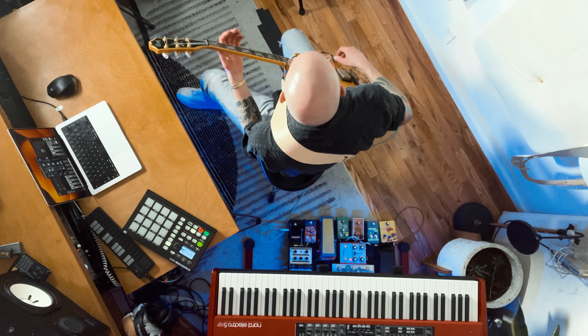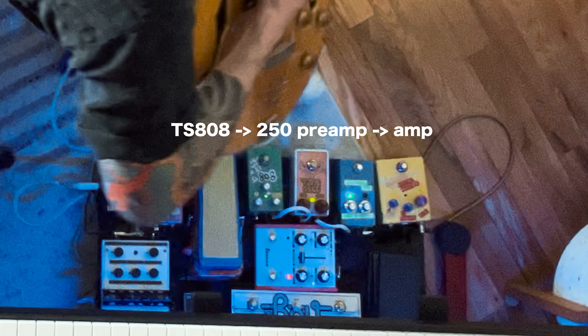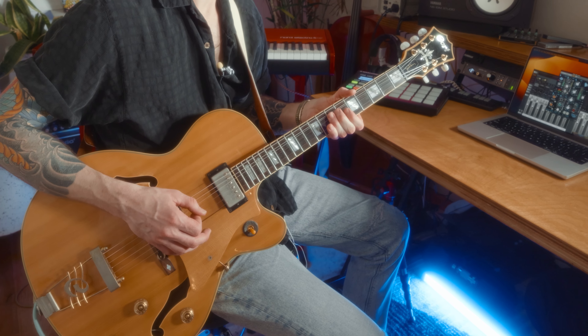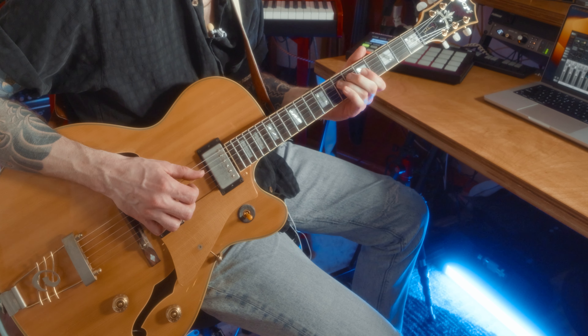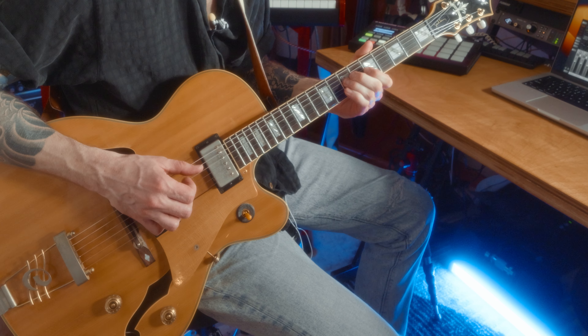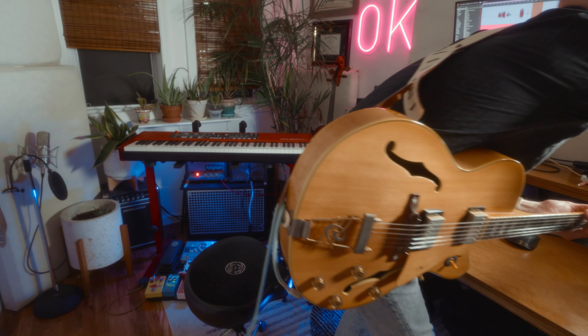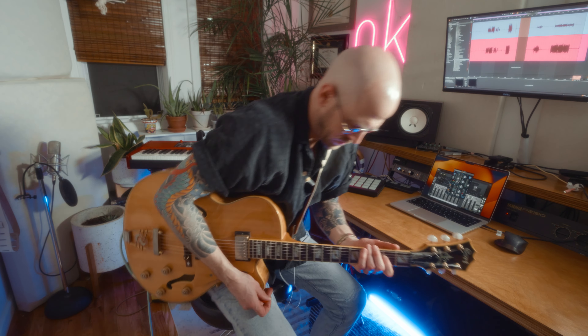Let's play a little bit with the distortions. It's definitely not a super metal sound.